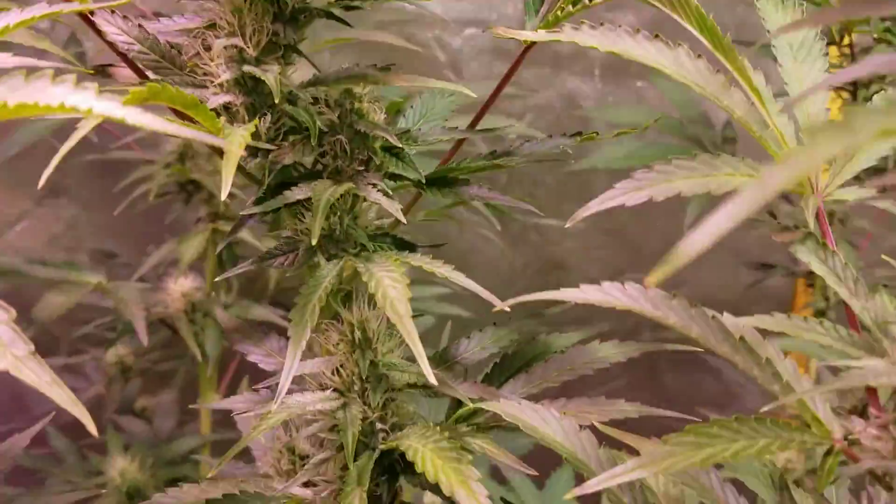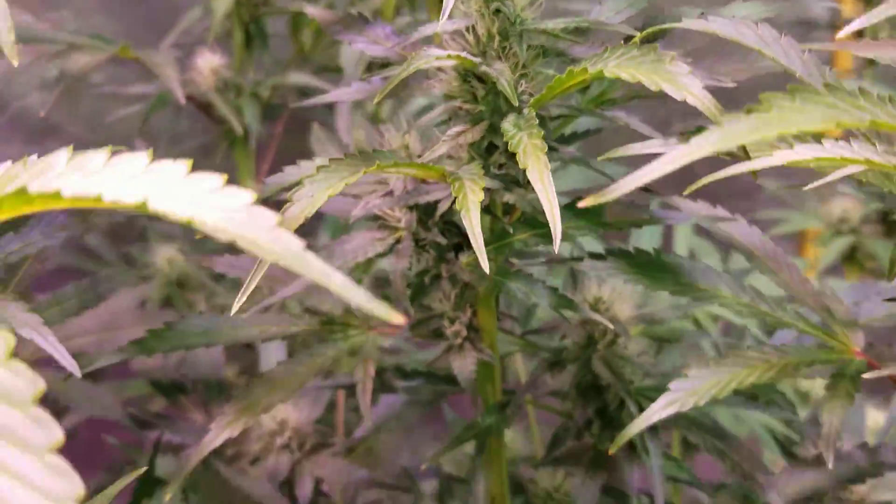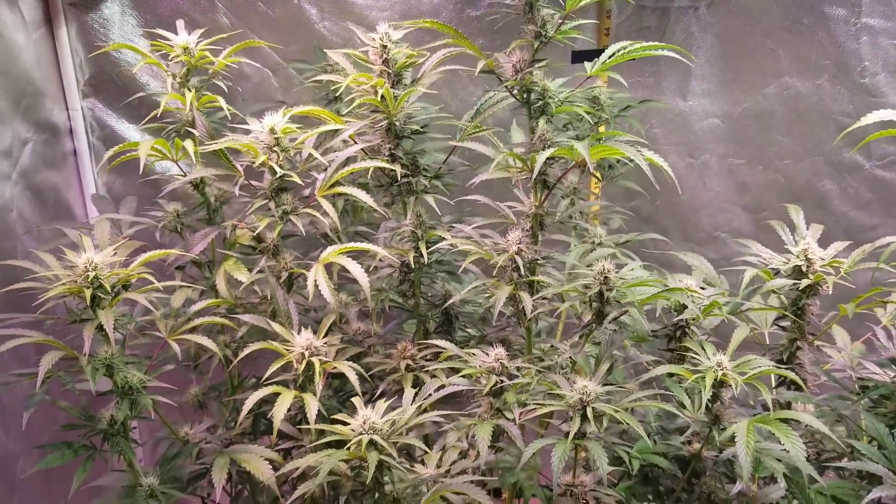So we're going to have some really nice colas — these colas go quite a ways down. We're going to have a few really nice tall colas on this girl.